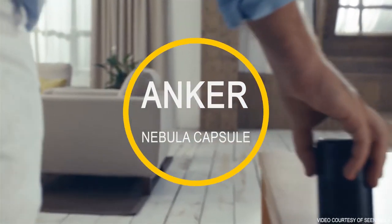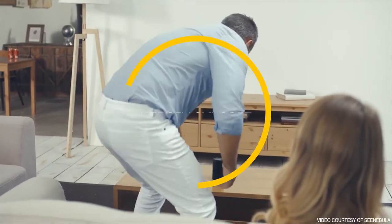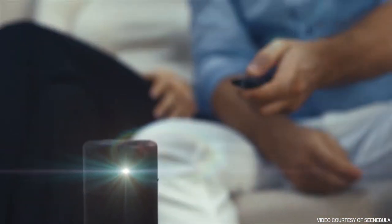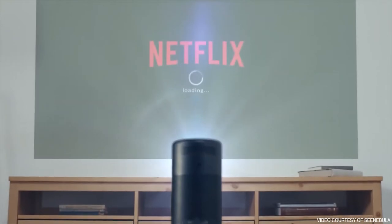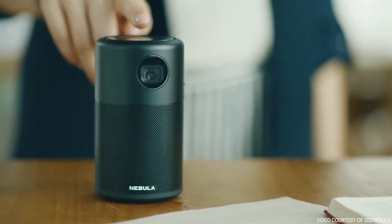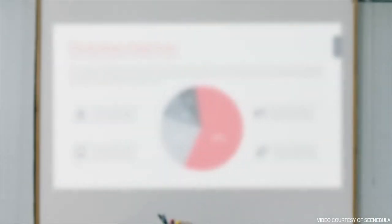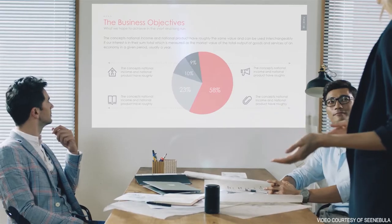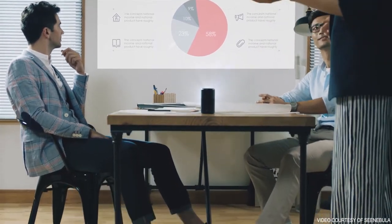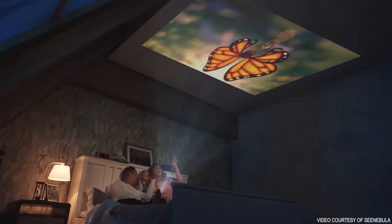Home cinema doesn't get more portable than the Anker Nebula Capsule. Sure, you can buy a smartphone-sized projector, but this one gives you a relatively bright 480p picture, despite its 100 lumens output, and you get good built-in audio to boot. Anker makes its own mini Bluetooth speakers, and the same drivers and technology are likely used here. As a result, you get a fairly convincing 360-degree sound with a bit more space and a spot of boom and rumble, although distortion creeps in as you push up the volume.